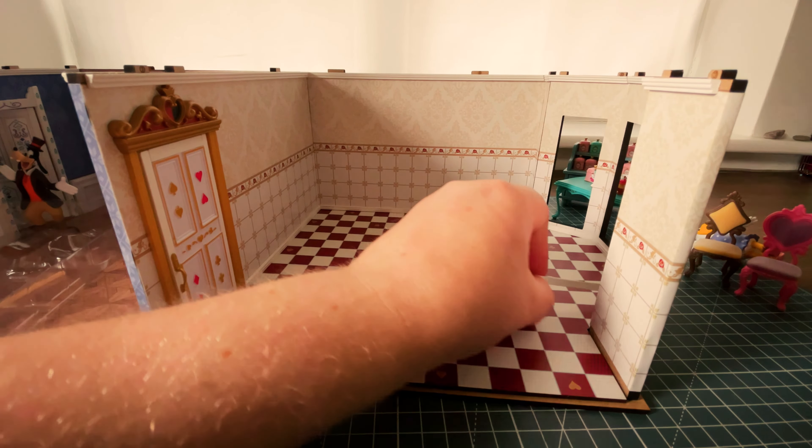I'm just going to get a cotton bud because I can see a squidge of glue. Then we want the second smallest piece - it's got two different angles, same parallel angles, and that's because it's going to connect all the way around the bay window. This is all slotting together pretty perfectly already.